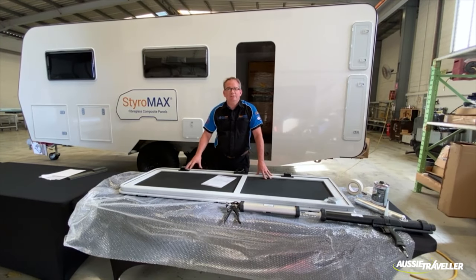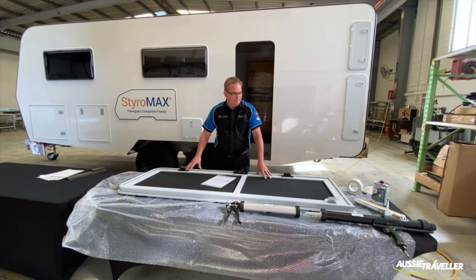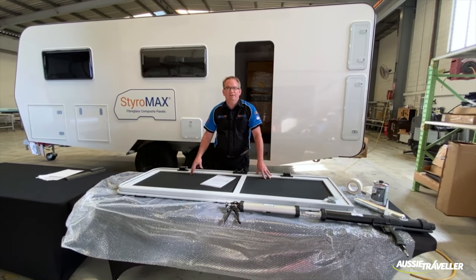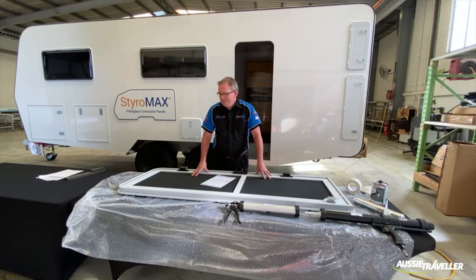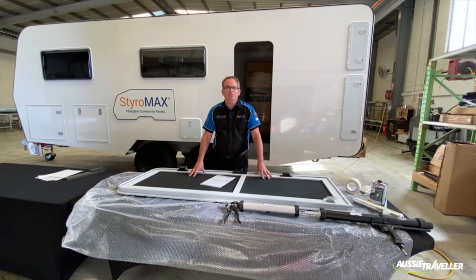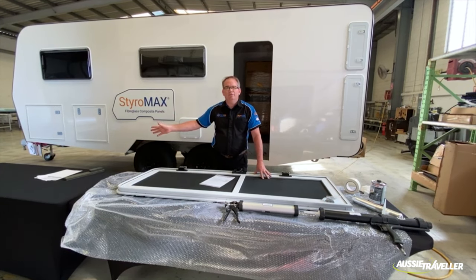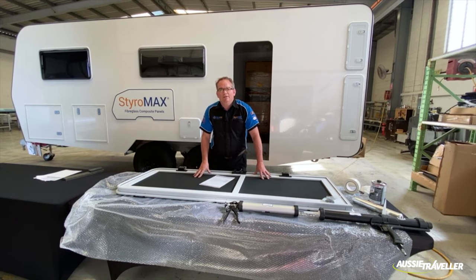G'day. Let's install one of these Aussie Traveller RV doors. This demonstration is to fit to a Styromax panel. This process is the same for this type of caravan door, or it can be the same for the teardrop door, and in some respects the motorhome door as well.